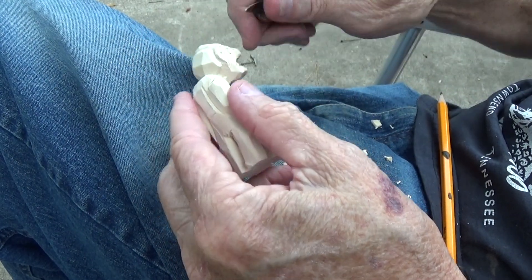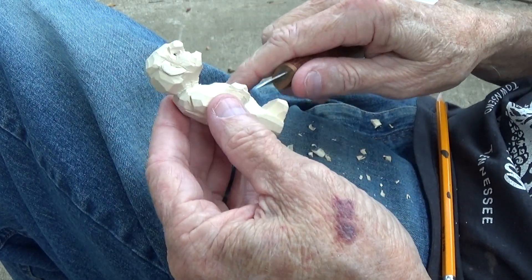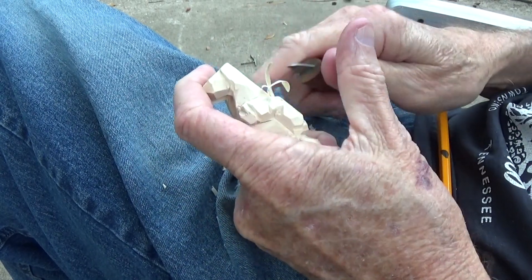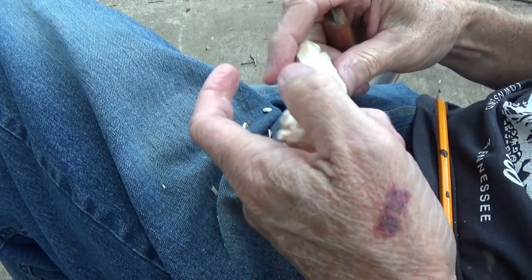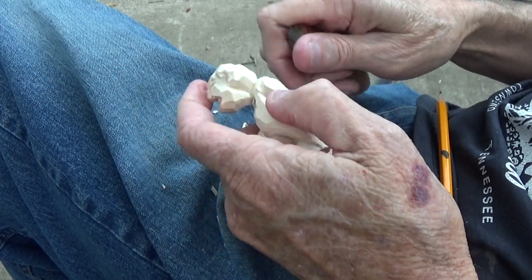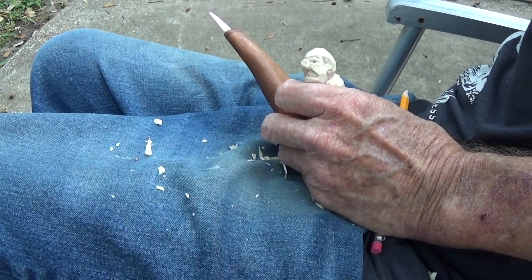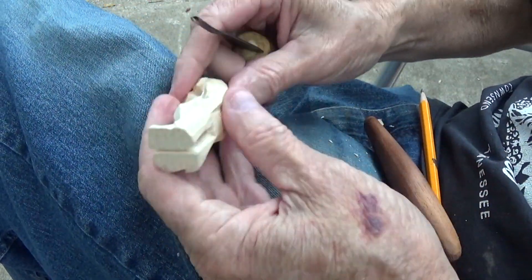Well, we turn the head. And then I'll put the little — let me take a little bit more off in here. I'll put the cane in there and we'll have us a little — where's my v-tool? Let me put a little hair in there.